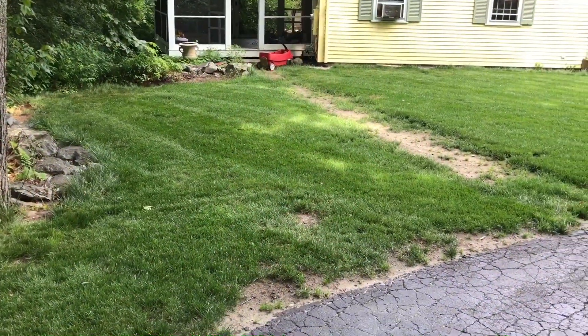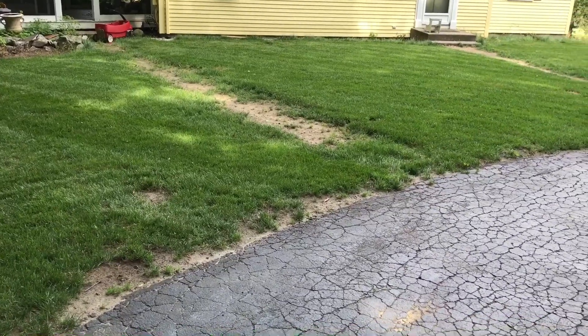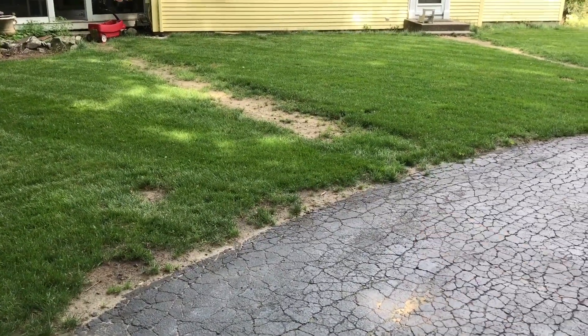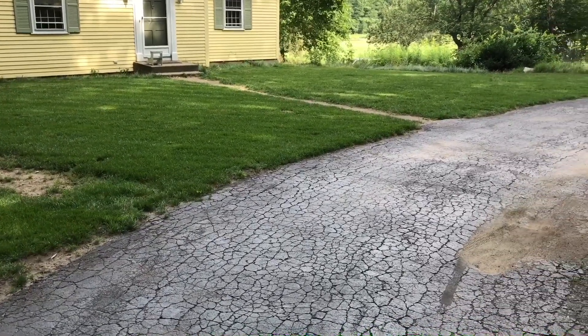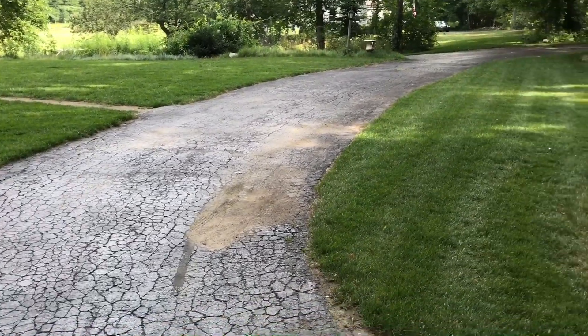The front yard came out really good. Some issues with the water coming down the driveway — I have to do something about the walkways, but I'm not going to tackle that this year. Still don't know what I'm going to do, but it came in really thick and it's super dark green.